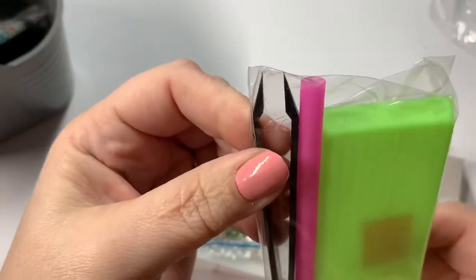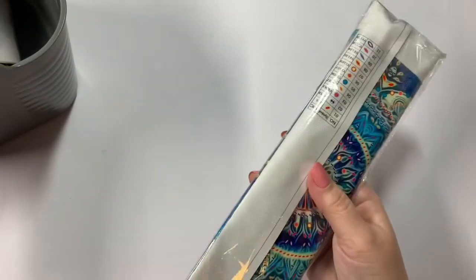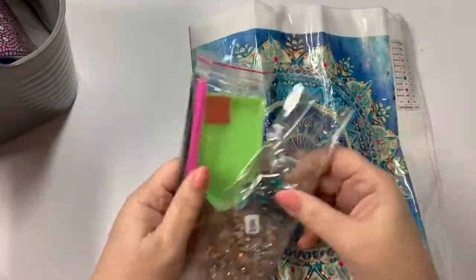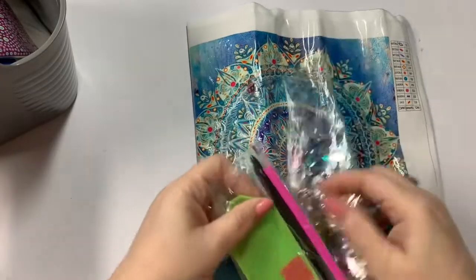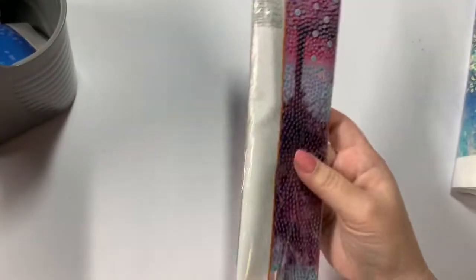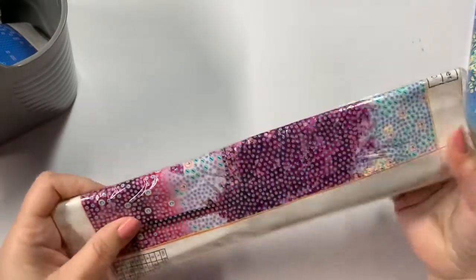That one actually came with tweezers as well. Most times they don't come with tweezers. And we've got another one with the jewels here. By the jewels, I mean these — they're not just the diamond shapes. This one again came with the tweezers. I like using the tweezers better than the pen — for me it's just easier. Some people prefer the pen, it's just whatever you like. I did use the pens for a long time until I got a pair of tweezers and then I haven't used anything since.